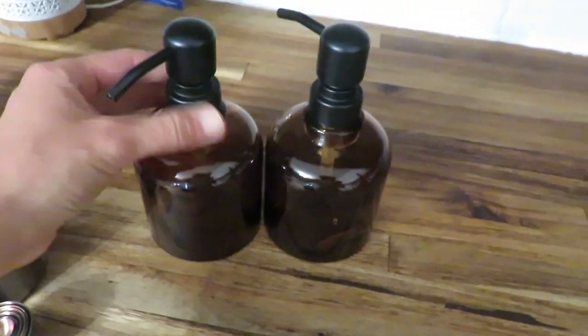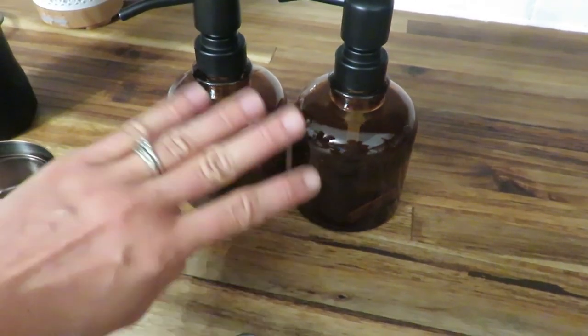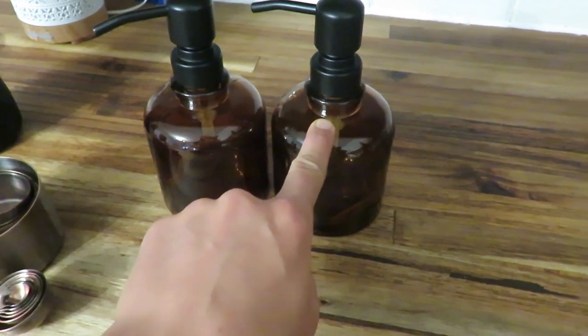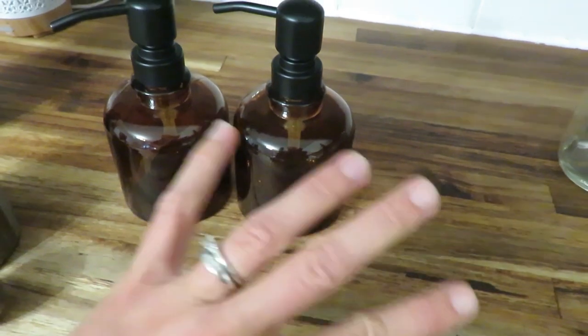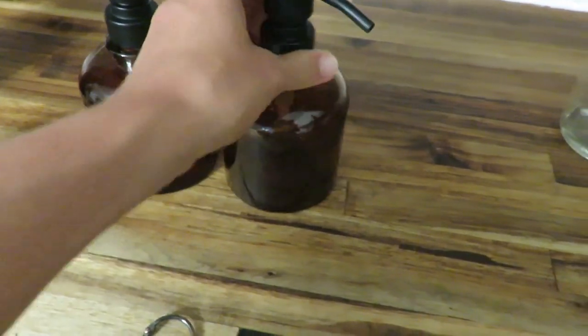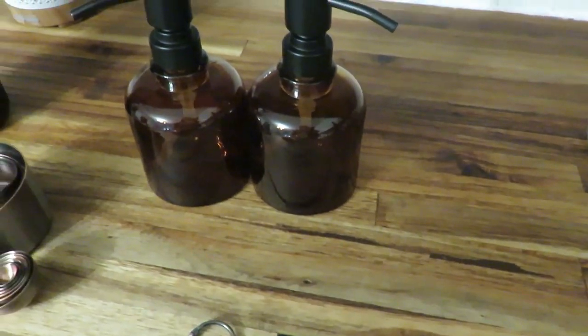I also got these two soap dispenser jars — one for some castile soap to use in the bathroom and one for my daughter's body wash and hair soap that I've been making for three years. I do need to make some more of that, so maybe I'll get going on that because it is bath night.